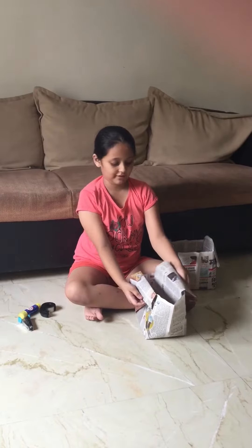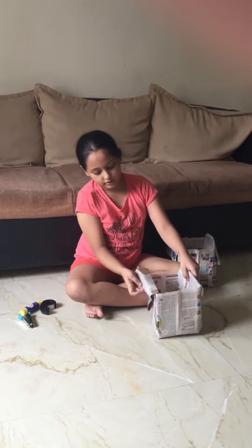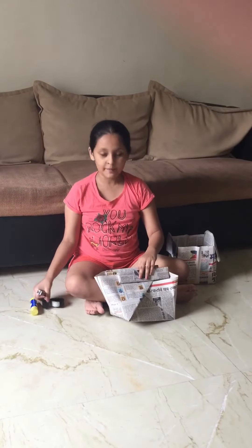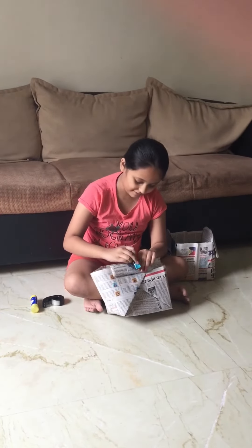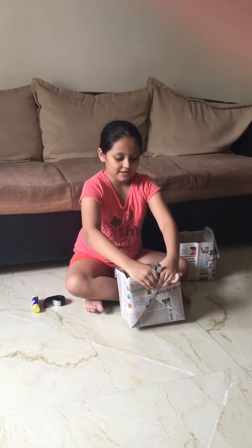Our bag is ready. Now take a stapler — if you don't have one, you can use glue or sellotape. Don't go out of your house to get a stapler from the market; don't expose yourself.